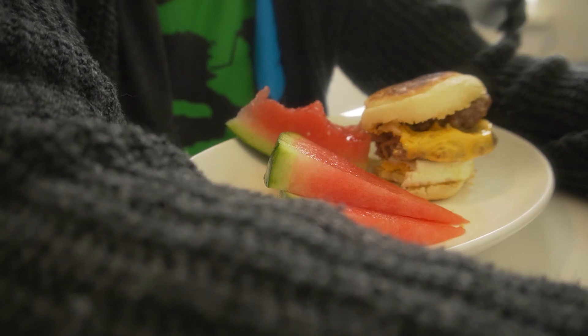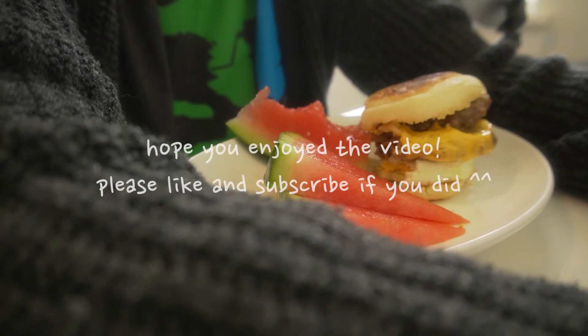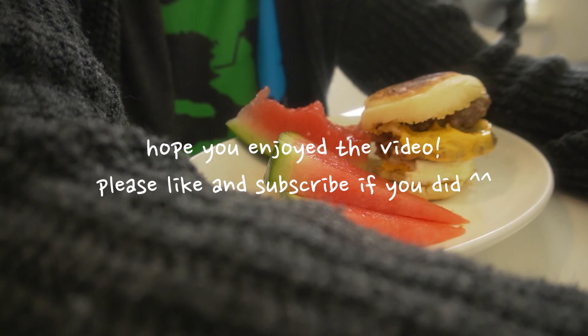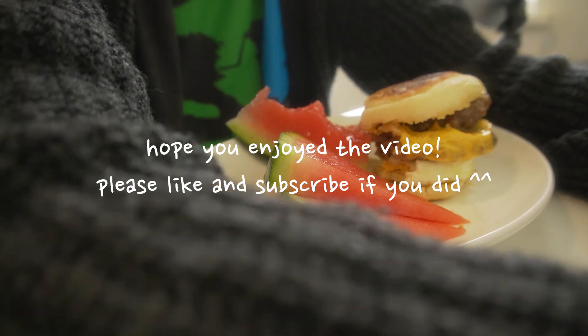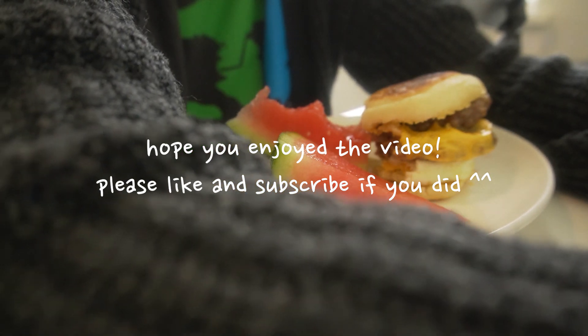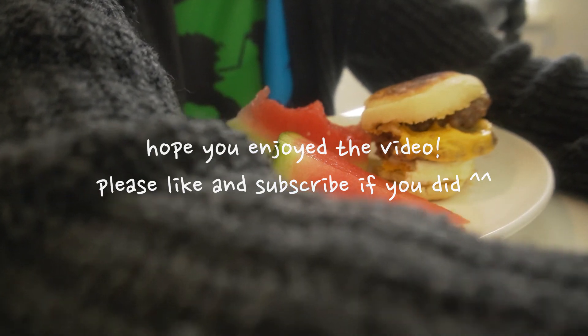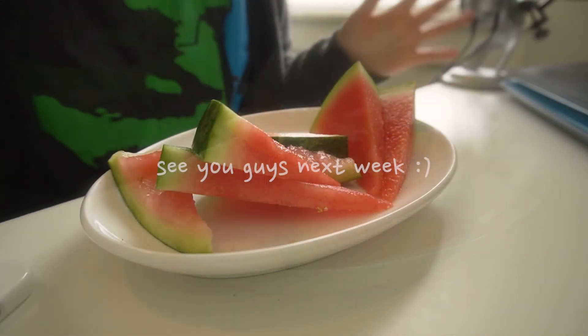But anyways, that's it for today's video. I hope you guys enjoyed it as much as I enjoyed eating this egg McMuffin. If you have other suggestions for fast food recreations, let me know in the comments below. Please like and subscribe if you haven't already — I upload a new video every Monday. I'll see you guys next week, bye!